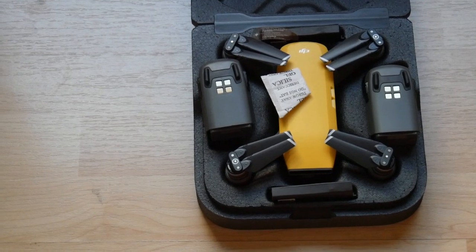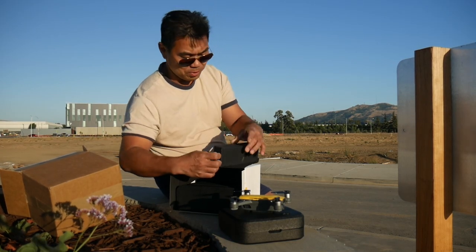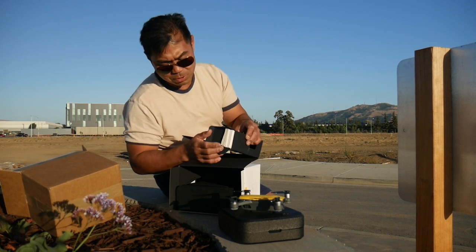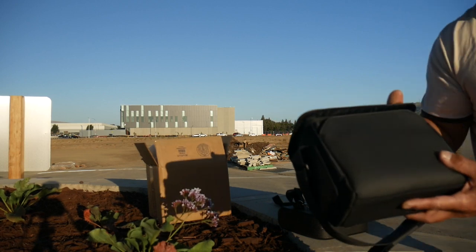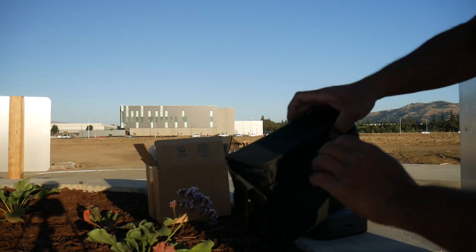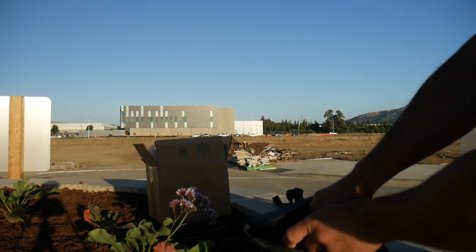In this thick part of the packaging we've got manuals — a pretty thick booklet. The case seems pretty nice. There's a front pouch with a micro USB cable and something else in here too.